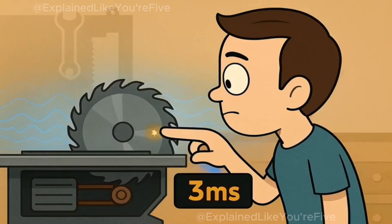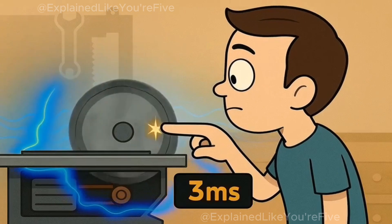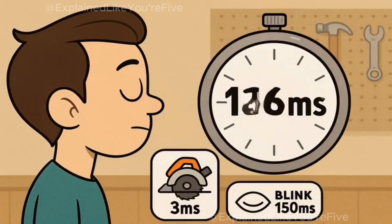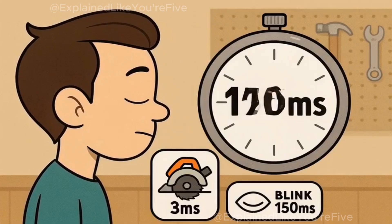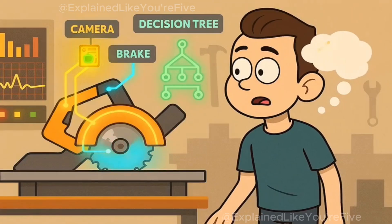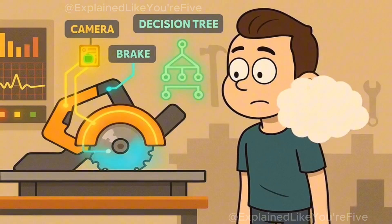From the moment your finger disrupts that electrical field to the moment the blade stops spinning, only three milliseconds pass. For comparison, it takes you 150 milliseconds just to blink. The saw has detected, decided, and acted before your brain even processes that something's wrong.